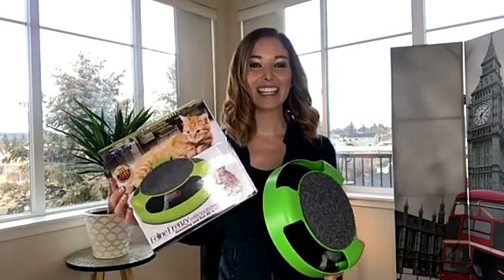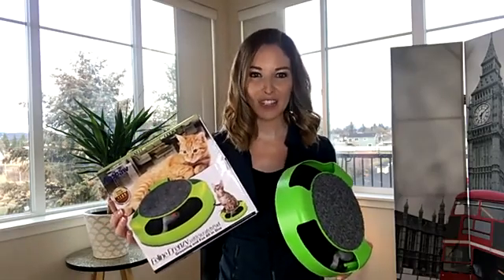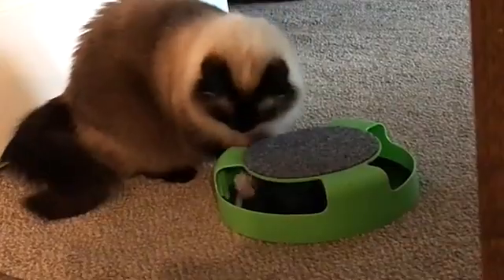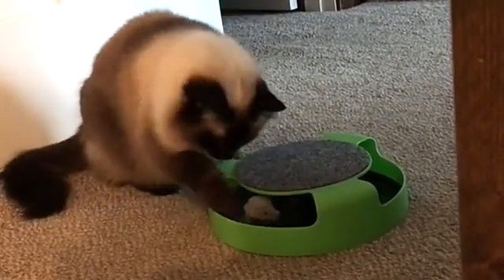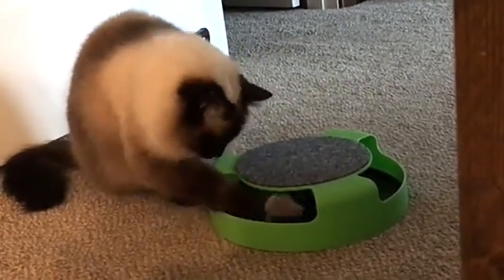Hi, I'm Jane and this is the Aeropaw interactive cat toy. This is a great way to entertain your cats. It features a rotating running mouse and it's fun for cats as they chase this mouse around and it spins when they touch it.